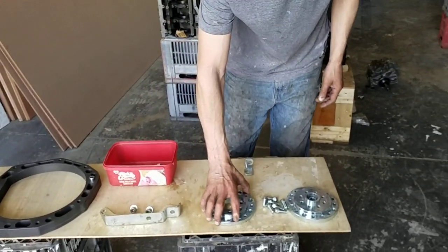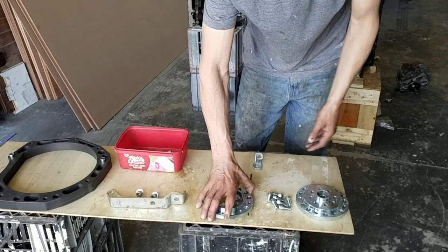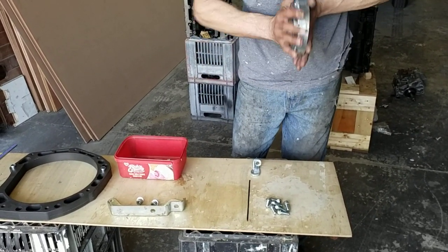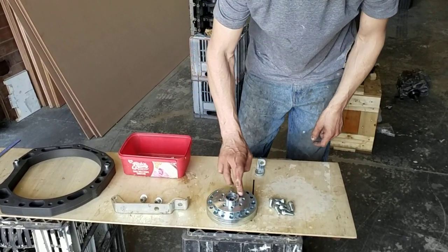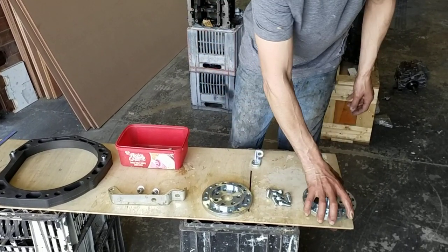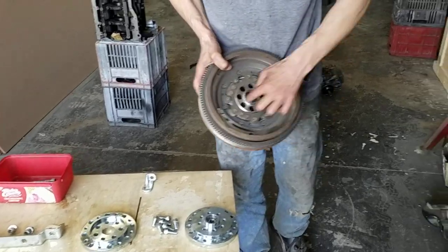And then we've got the crank adapter which goes to your dual mass flywheel. You've got the one that slips onto the crank first, then those are your crank bolts going in there. You bring the two halves together, join them with those bolts, and the flywheel bolts onto that section. It comes with your bearing and circlip. That's the crank adapter specifically for a dual mass flywheel, which is your OEM 8-hole flywheel.